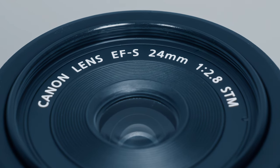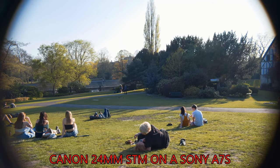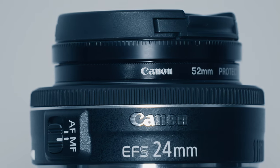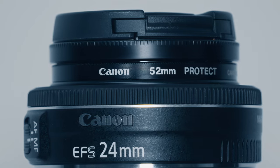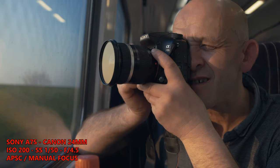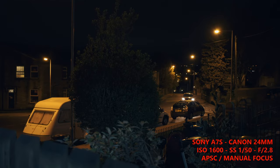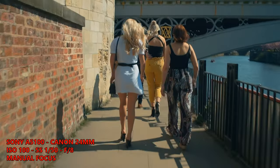This Canon 24mm is designed for a crop sensor camera only and will not cover full frame. 24mm on a Sony APS-C body gives you a 36mm field of view. A 35mm equivalent lens is a general purpose lens which is good for travel, street photography, and everyday shooting. The f2.8 aperture is also good for low light image making.